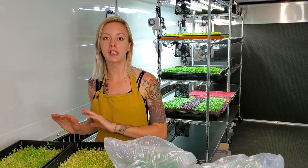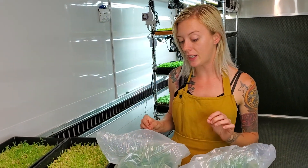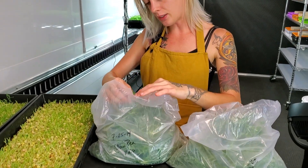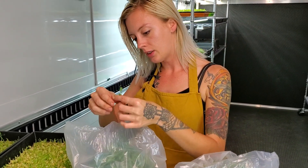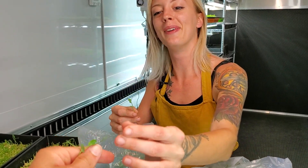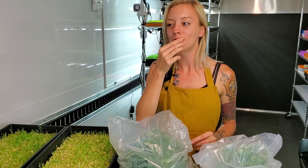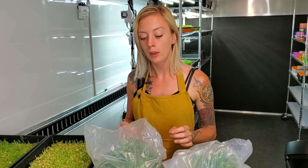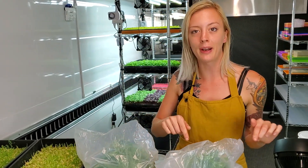Now that we've finished talking about these, let's move on to our taste test. I'm going to begin with the kelp ones — let me get one for myself and one for camera guy. Those are definitely a little bitter and definitely fibrous as well. They're not bad, but just not as sweet as I was expecting them to be.